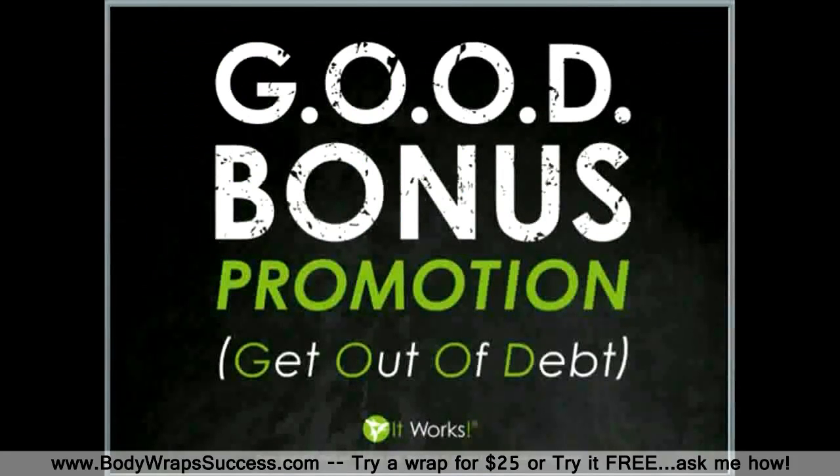One of the things we love most at Living the Dream Team are the values It Works Global holds about getting out of debt. The company is currently offering a promotion called the GOD Bonus — Get Out of Debt. Once you have completed the steps to success and helped 3 other people do the same, you are well on your way to earning a GOD Bonus. When you qualify for diamond level in your first 90 days — 3 full calendar months — they will pay you an extra $400 a month for the next 25 months, for a total of $10,000, as long as you remain diamond qualified.